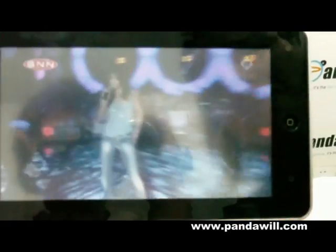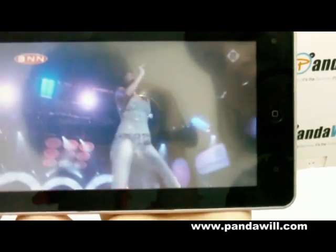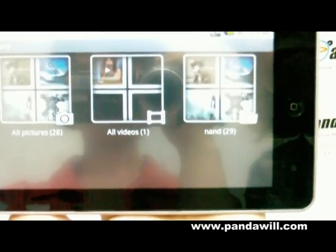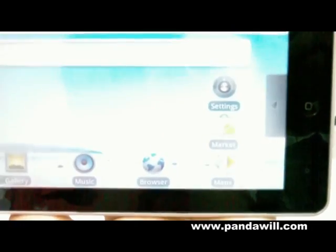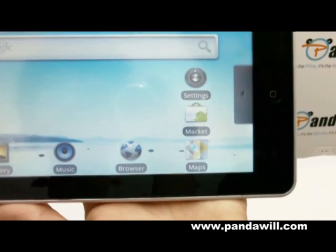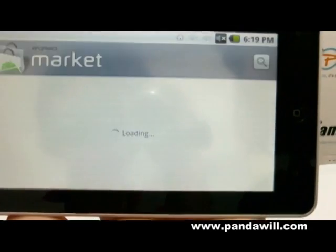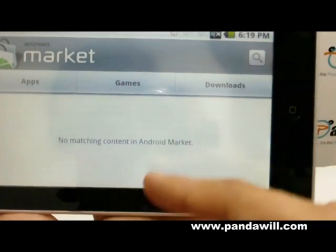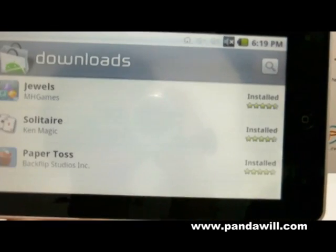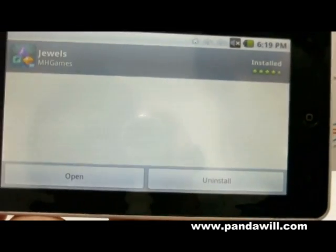Okay, let's return to our menus. Pretty good. Another thing that's very cool is the market. When I click on the market, there are all the applications you can download. I might have some games ready for you guys — there you go. I have a game so you guys can check it out.